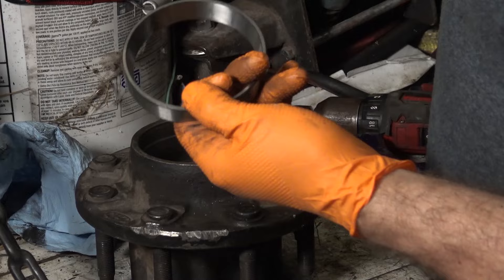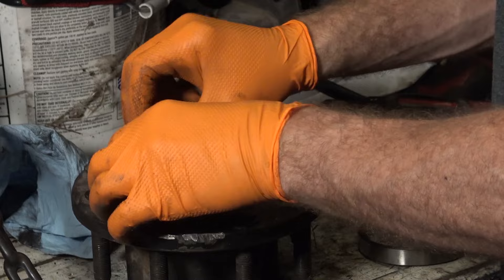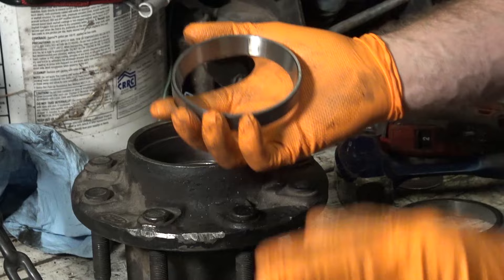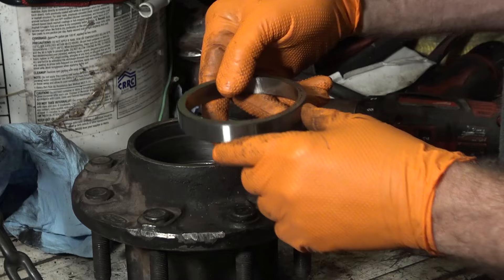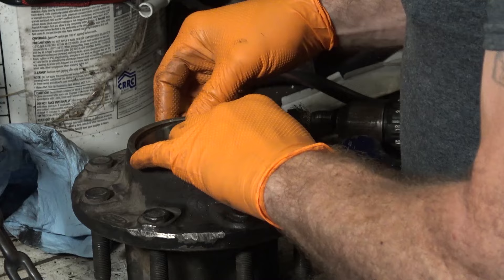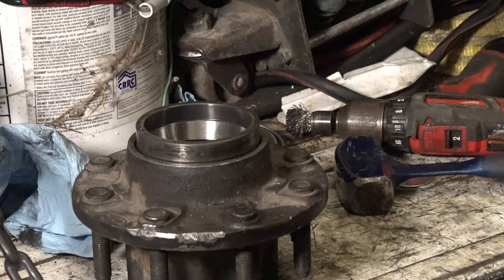The method I like is to take the old races, cut just one little slit straight through with a die grinder or angle grinder, and then use the old race on top of the new race as a driver — because it fits perfectly and it's very easy and quick. The reason you slit it is because if you don't have that cut in it, you'll just drive the race on top and then you've got a problem getting it back out. Make sure you install the races in the correct orientation — the taper bearing goes inside. I've done it wrong before. Get the inside cleaned out with the Osborne wire brush cup tool, drop in your race, and make sure it's equal on all sides.